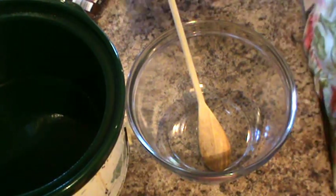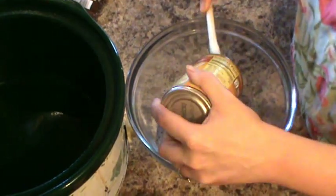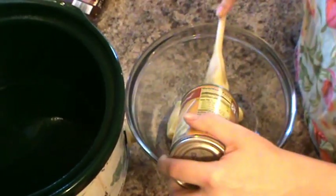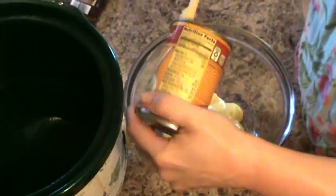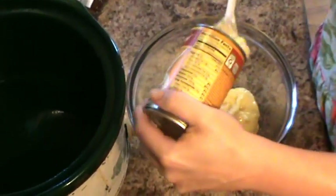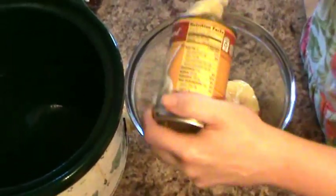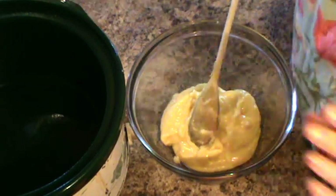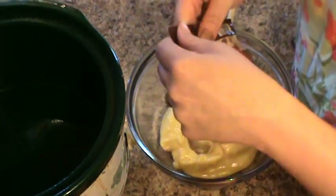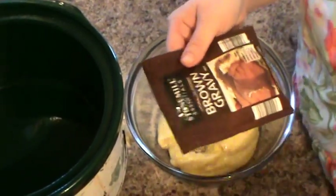The first thing you're going to do is add a can of cream of chicken soup to your bowl, because you want to get a few things mixed up first. This will be the gravy with a few other ingredients. Then you're going to need a packet of brown gravy mix — or you could use onion gravy or pork gravy too.